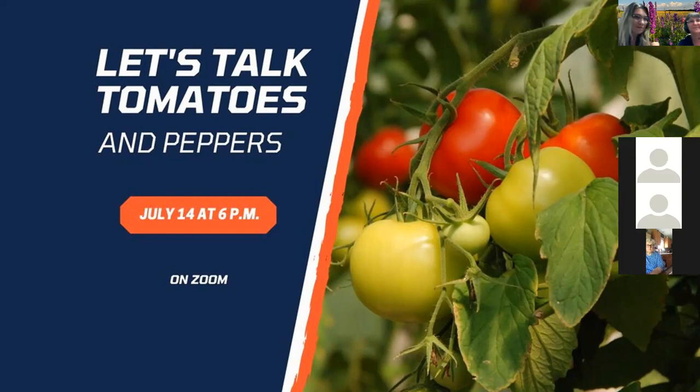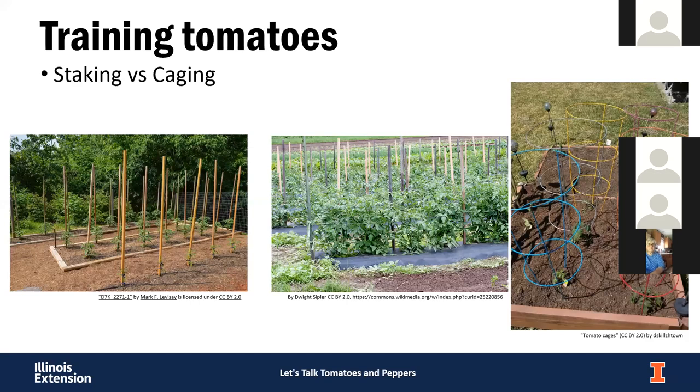Thank you for having me. We're going to talk about tomatoes and peppers — primarily tomatoes, but a lot of this will also apply to peppers. If you have any questions as we go along, feel free to put those in the chat box and we'll get to those at the end. To start, we'll talk a little bit about training tomatoes.